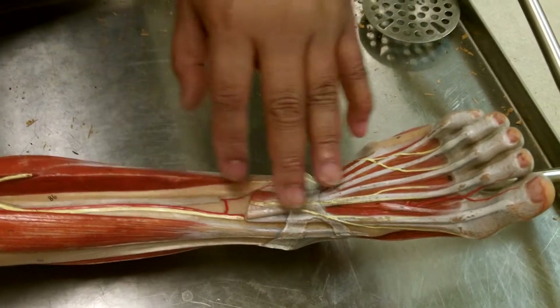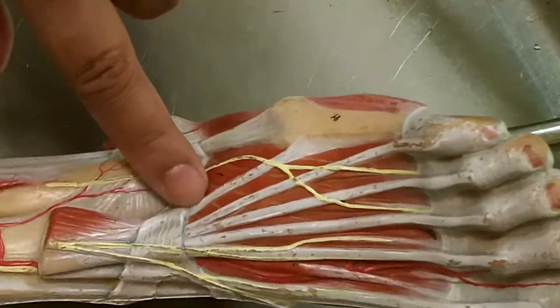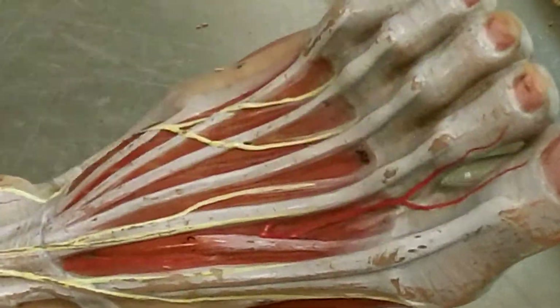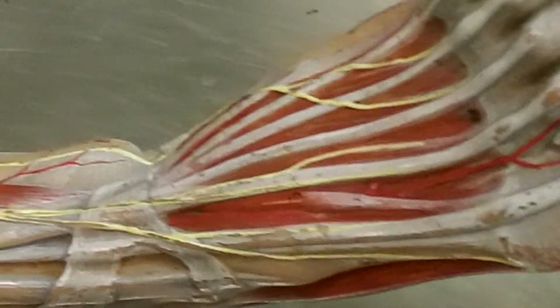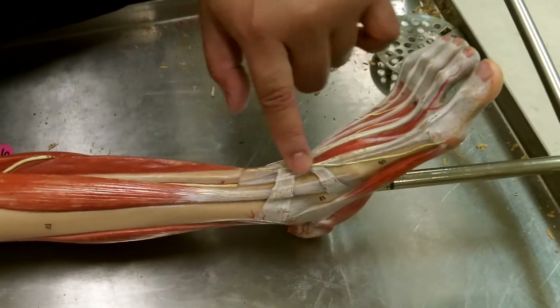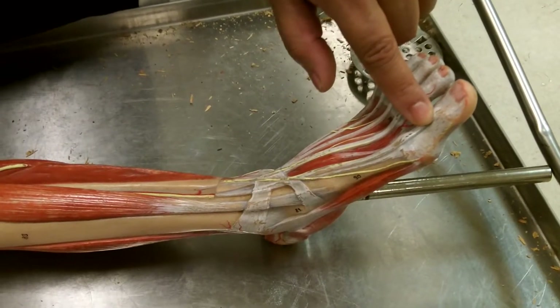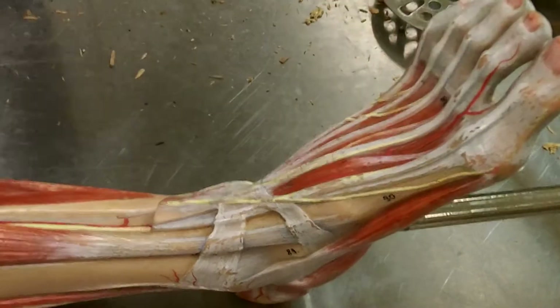If this is the longus coming down, where's the brevis? The brevis are these smaller muscles here coming off the top of the foot and heading towards the digits. Now, there's another muscle that has also been cut that would run down and attach to the big toe — that would be the extensor hallucis longus.